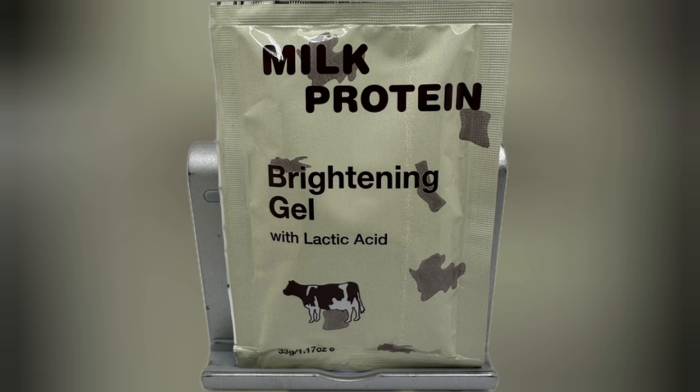Then you're going to use six to eight milk protein. When I tell you about milk protein — I have the milk protein, the Idol, and the oil that I'm going to talk about after this. The milk protein is so good, I'm not going to lie about that.